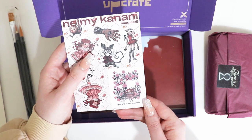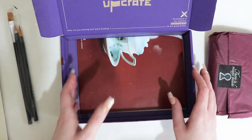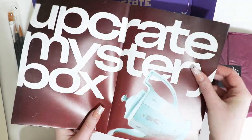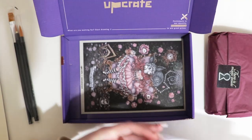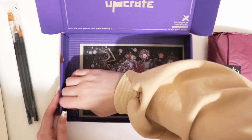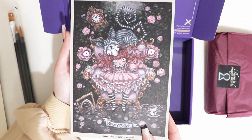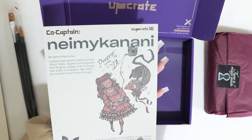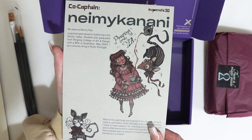We've also been given some sheets of paper and some stickers by the artist. This is a little Upcrate mystery box poster, double sided. And here is the artwork by the artist themselves. Name Canny, I think it is — I'm sorry if I'm pronouncing that wrong. So that is the co-captain this month.